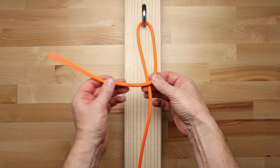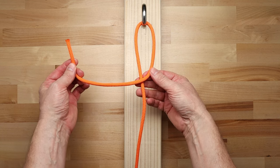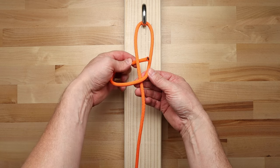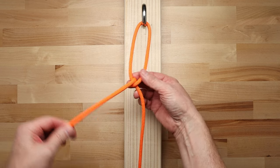Then take the end of the rope and place it over the standing part of the rope to create a loop. Next, take the end of the rope and wrap it around the left side of the loop twice.